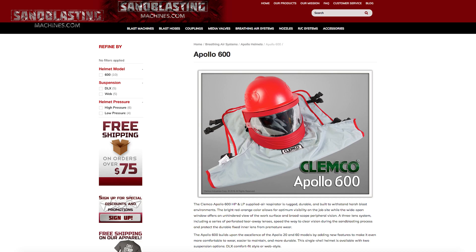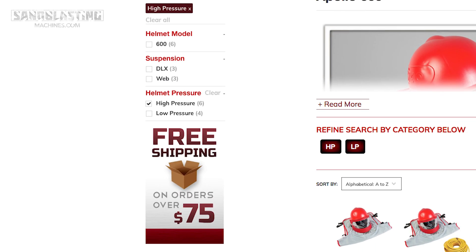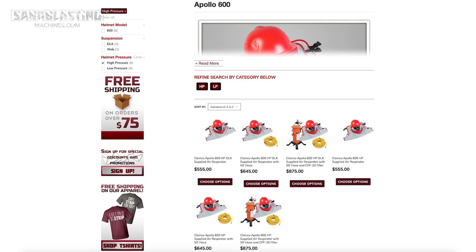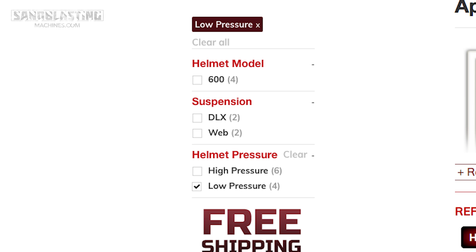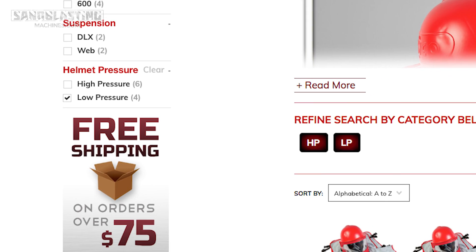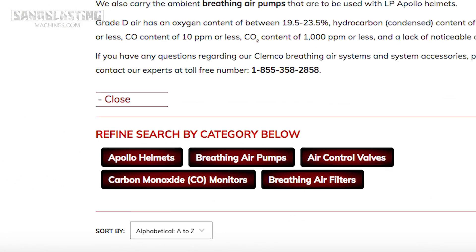What do we have to offer? When you hit this category, you're going to see we have both high pressure and low pressure breathing air respirators. The high pressure is going to be fed from the same air compressor that we're feeding the blast pot with. You're going to need about another 17 cubic feet a minute of air, so you need a little bit of extra volume to feed that respirator. The LP system is actually going to be fed by a separate ambient air pump, and we have several different types of breathing air pumps on our site.